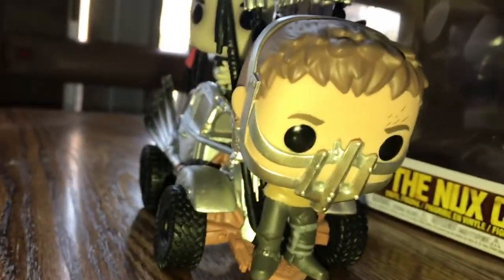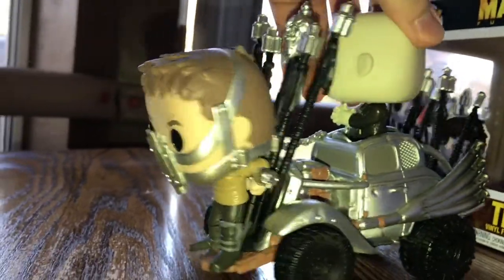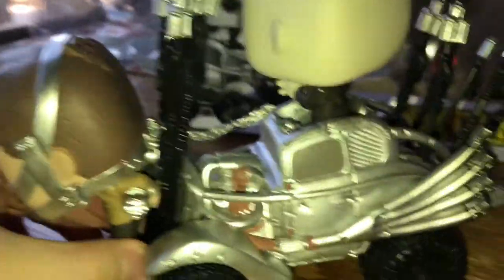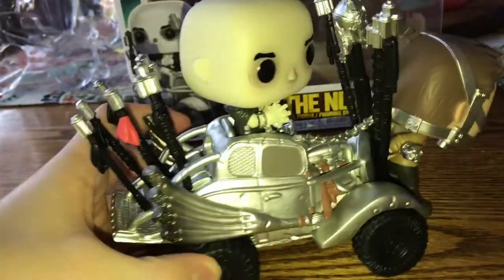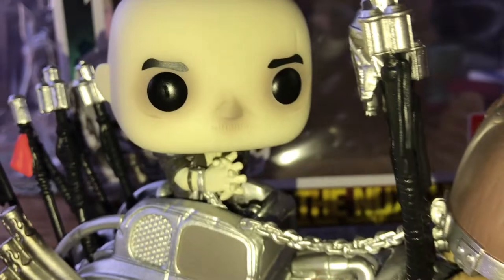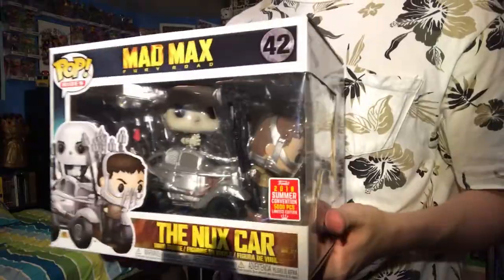You can see the chains and all the little details on the car — the little spears that they throw and explode, which is really cool. Max still has the blood bag thing on him, and I do have that Funko Pop because it's really cool. I still need to get the rest — they have the Coma Doof Warrior, Immortan Joe, and Furiosa's chase version. It's just a really cool set.